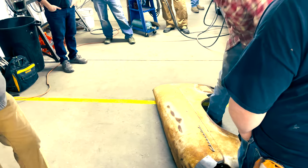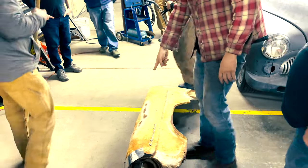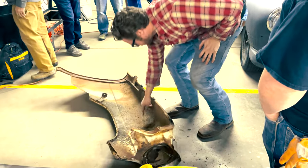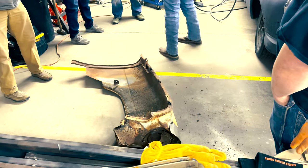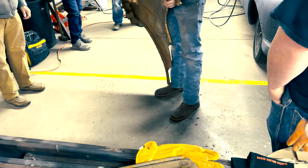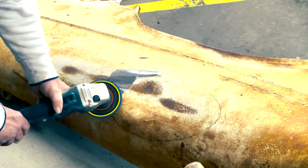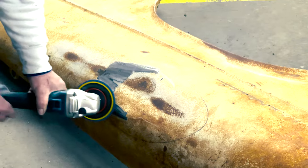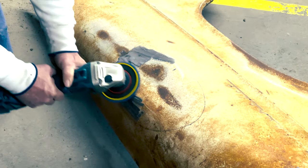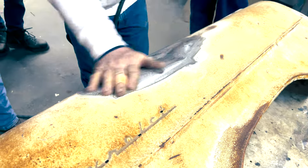In addition to teaching us how to chop a car, Joel also took the opportunity to take an old beat-up fender, add a couple more dents, and show the guys how to remove those dents effectively. The first step was using aggressive 36-grit to take all the paint off and get down to bare metal, so that when you're working it, you're seeing what you're actually working on and not the paint on top.